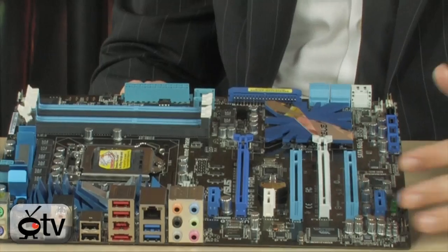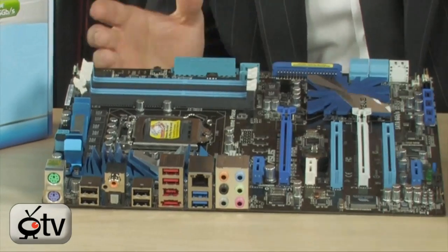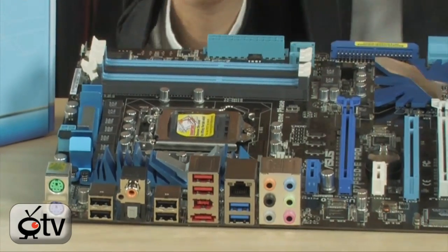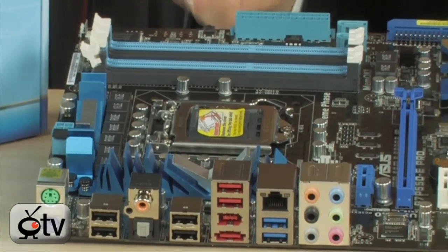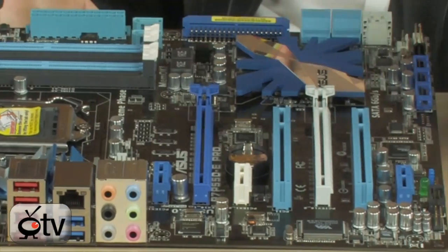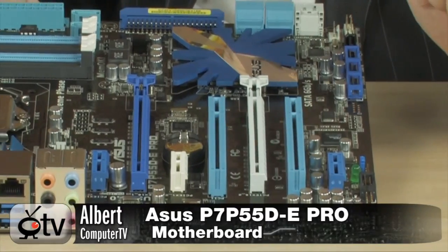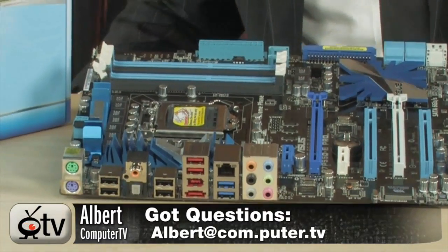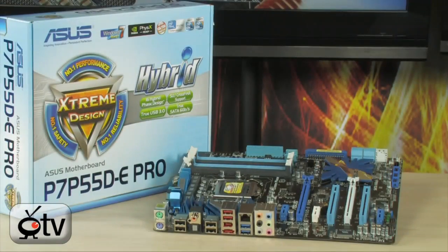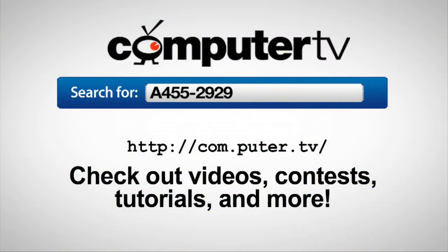They did back off on some enthusiast features — there are no onboard power and reset buttons, and fewer extreme overclocking features — because this is a professional series board designed for workstations: video editing, engineering stations, CAD, Maya, etc. It's very reliable, very robust, and has plenty of features. It's the P7-P55DE Pro from ASUS. For more information, type A455-2929 into any major search engine. For ComputerTV, I'm Albert.